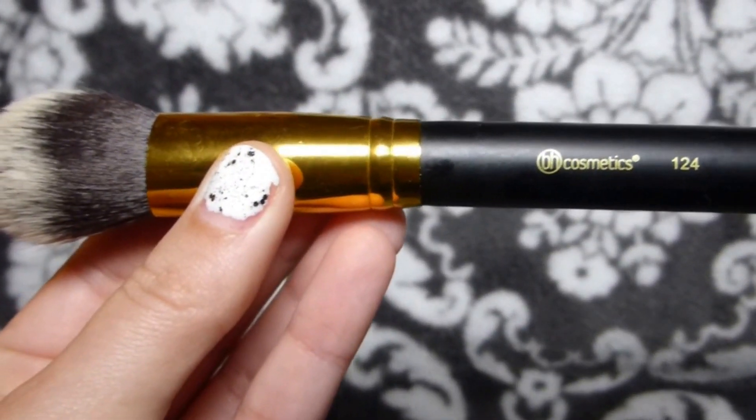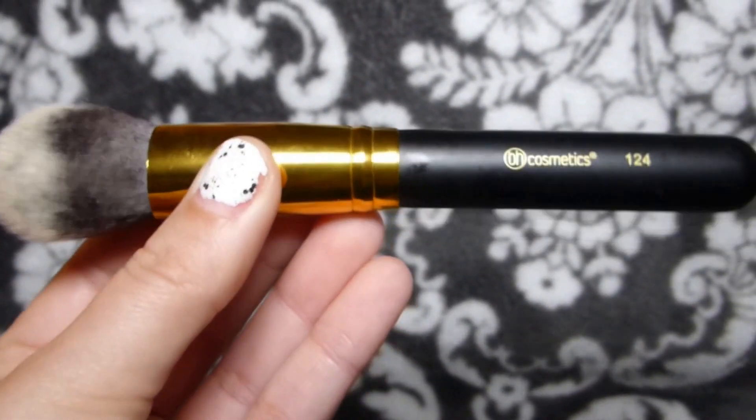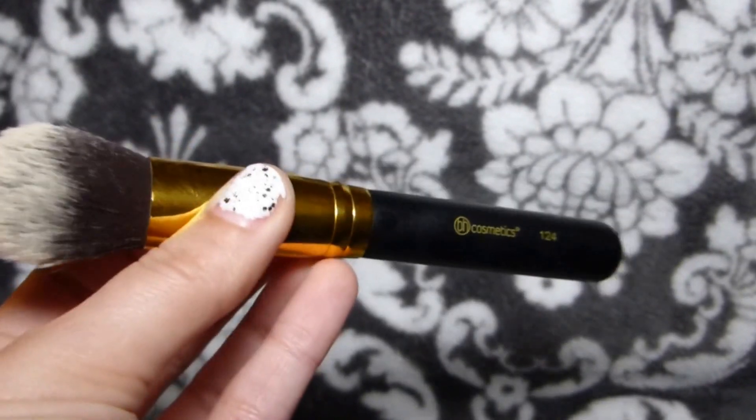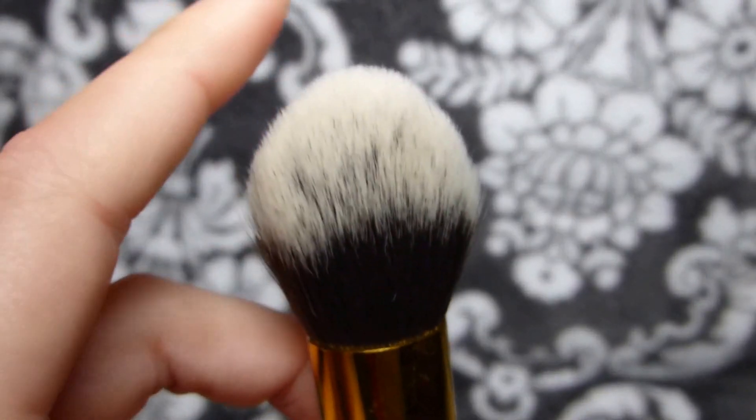One, two, four — this one's really nice, you can do a lot with it. You could use this for blush, you can use it for contour, you can use it for powder, you can use it under your eyes. It's like a perfect brush for lots of different things — super soft.